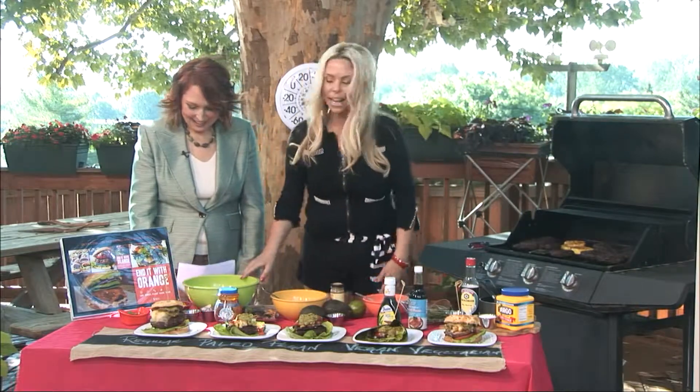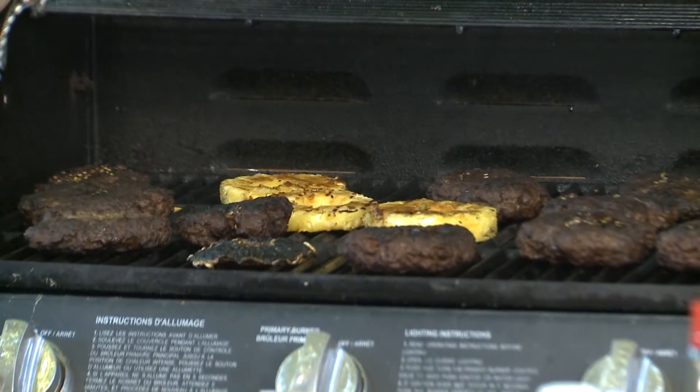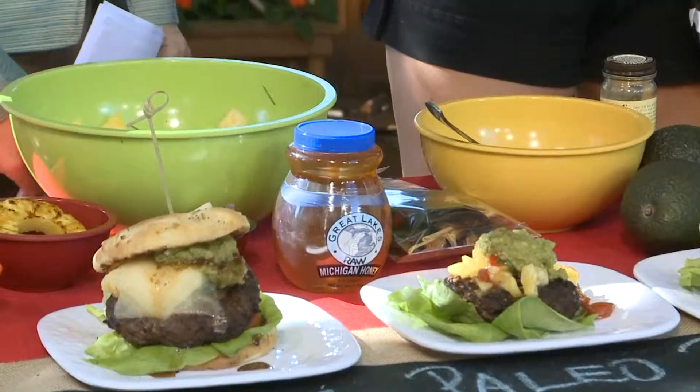I've grilled some pineapple — if you can see here. So I take the grilled pineapple and chunk that up with some red onions and some cilantro, tomatoes, and then that's going to be the salsa over the burger. Then I have some guajillo garlic guacamole.